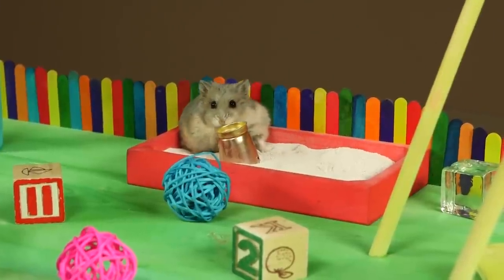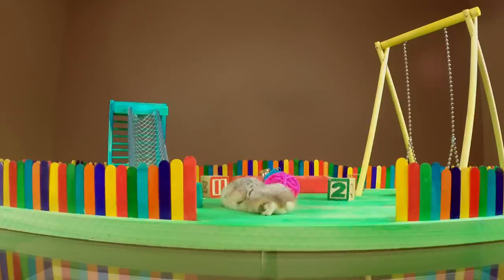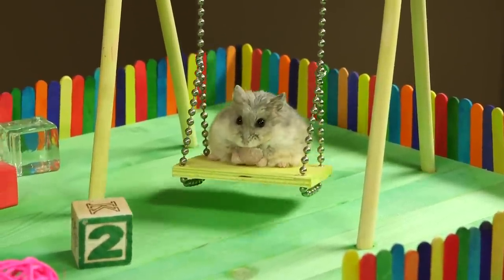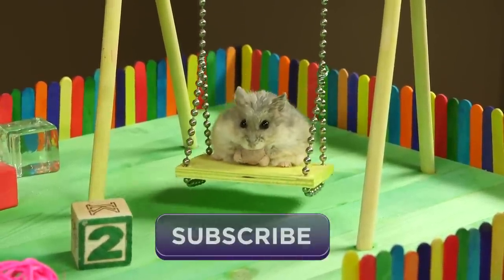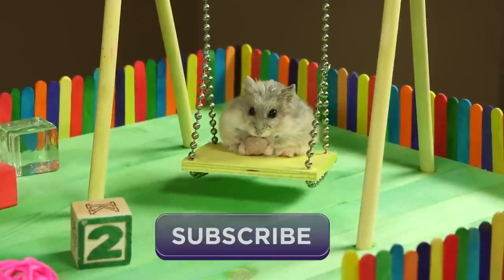Finally, you can fill the sandbox with hamster-safe dust or sand, and your playground is complete. Thanks to everyone for watching, and a big thanks to my father for helping me build the playground — I couldn't have done it without you. Click to subscribe and check out my channel where you can see the full video of Chicken playing in her tiny playground.